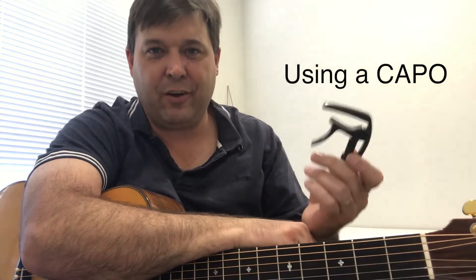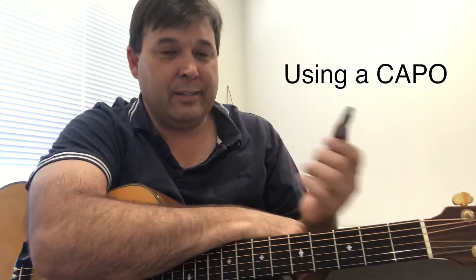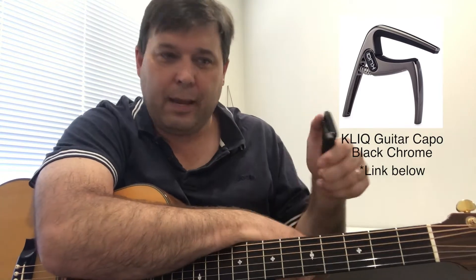A capo is something every guitarist should have — you've got to have a capo. It's a piece of equipment that is really handy. Sometimes music is written in a certain key and it's really hard to play. If it's in the key of B major or F sharp, then you can use a capo.